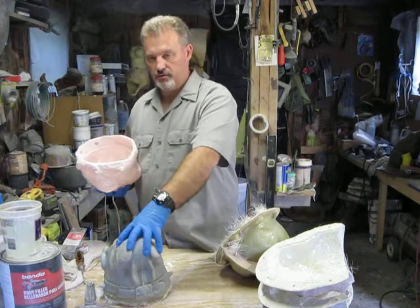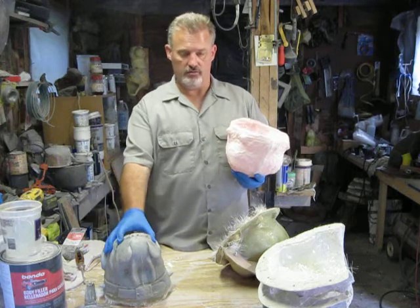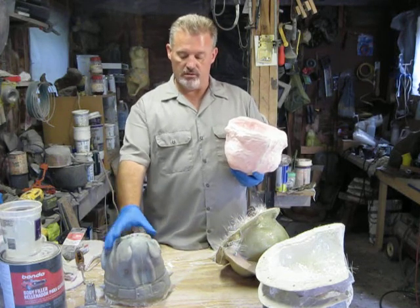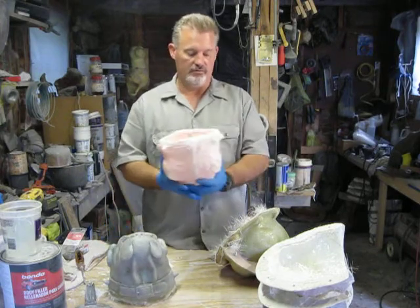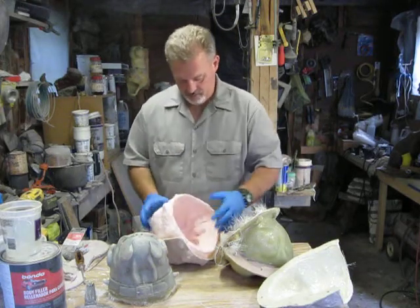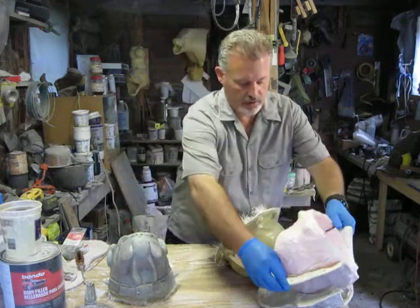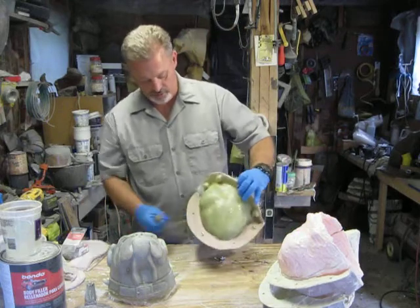Over this, I can do all kinds of re-sculpting, which allows me to create whole varieties of different looks. So we'll put this back, set this off to the side right now, and we're going to open this next one up.